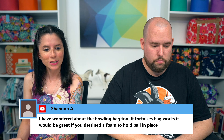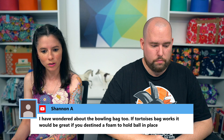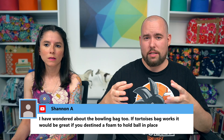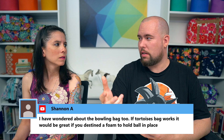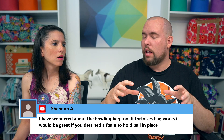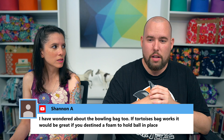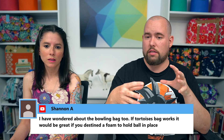Shannon asked about making the Tortoise bag work as a bowling bag and suggested designing a foam insert to hold the ball. Danny described a method: make the bag to the right proportion, place the bowling ball inside in a sealed bag, spray non-expanding foam insulation inside, let it dry, then cut it in half to create a custom insert. Sarah said she'd be interested in trying something like that.